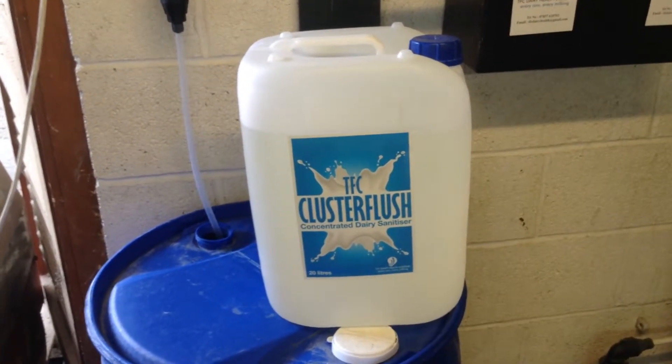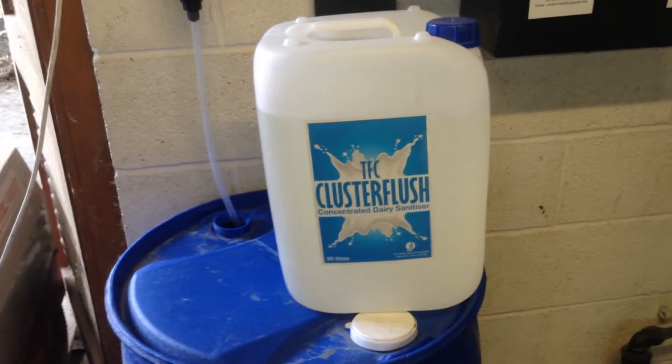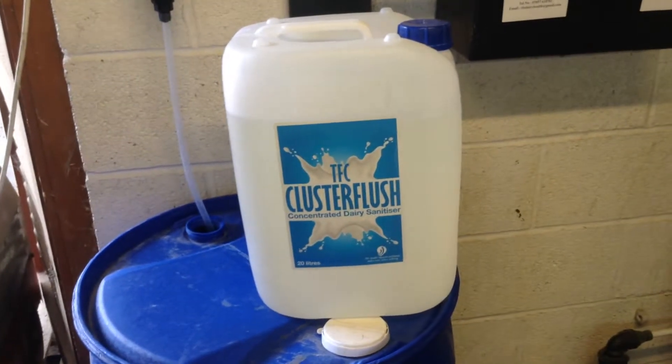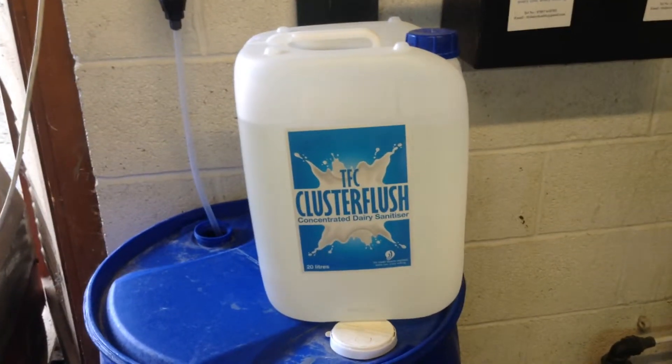This all comes in a concentrated form, which is a 20 litre barrel or a 2.5 litre barrel. The 20 litre barrel makes up 200 litres of ready to use product, and the 2.5 litre barrel makes up 25 litres of ready to use product.